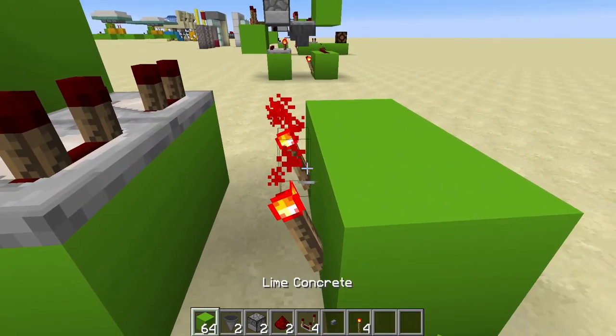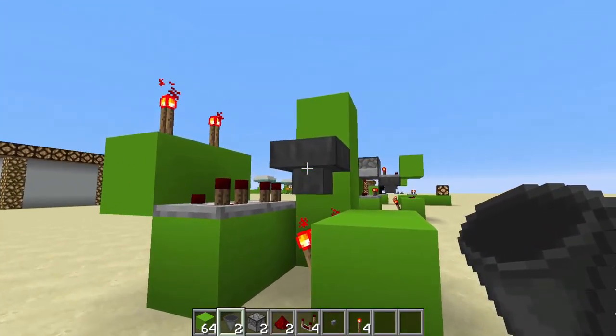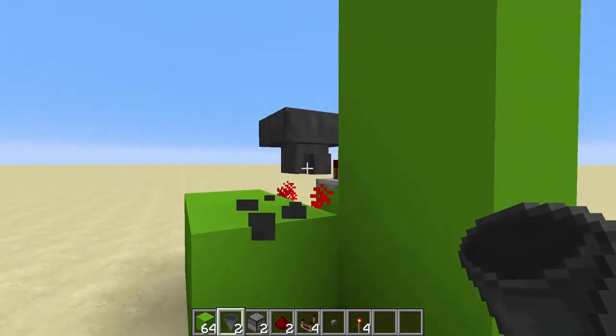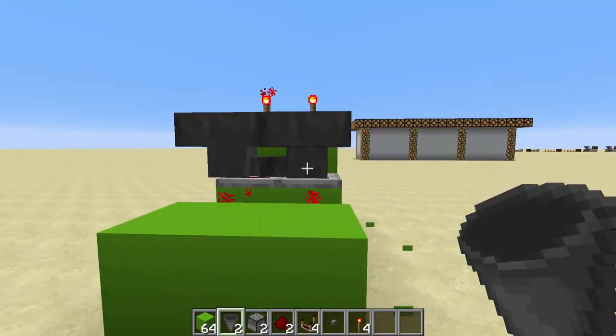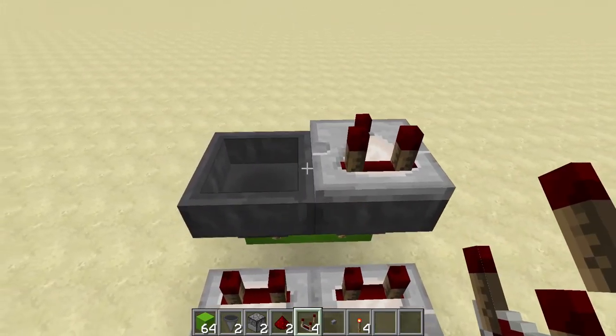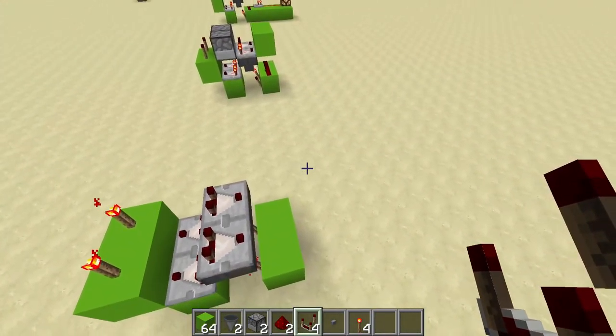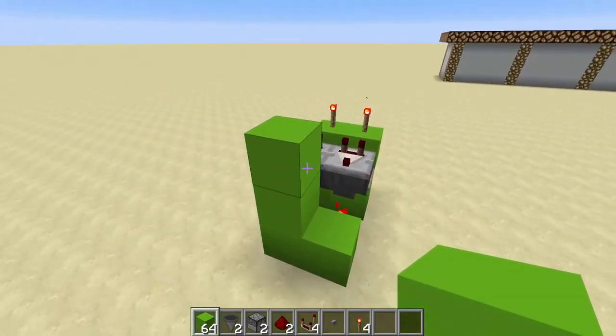You are then going to need to place down your hoppers. To do this, you want to place them facing into each other — place that one in there, then that one into there, so they are facing into each other. Now on top of these hoppers, if you stand up here, you can shift-click and place 2 comparators like this facing off this way, and these are going to go into more blocks like this.